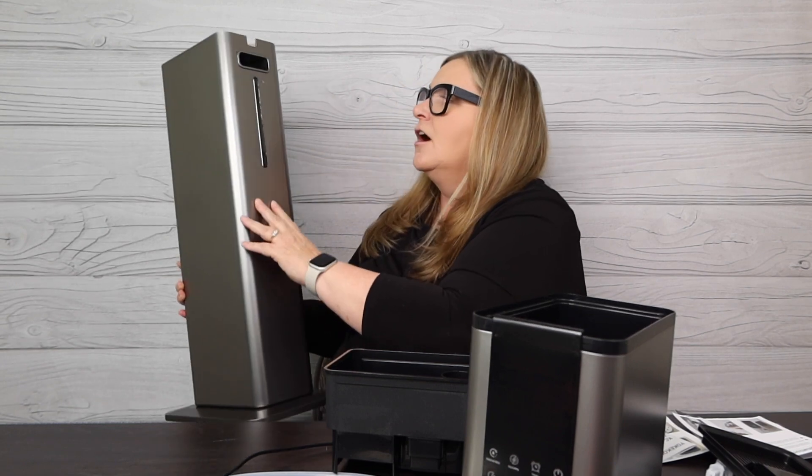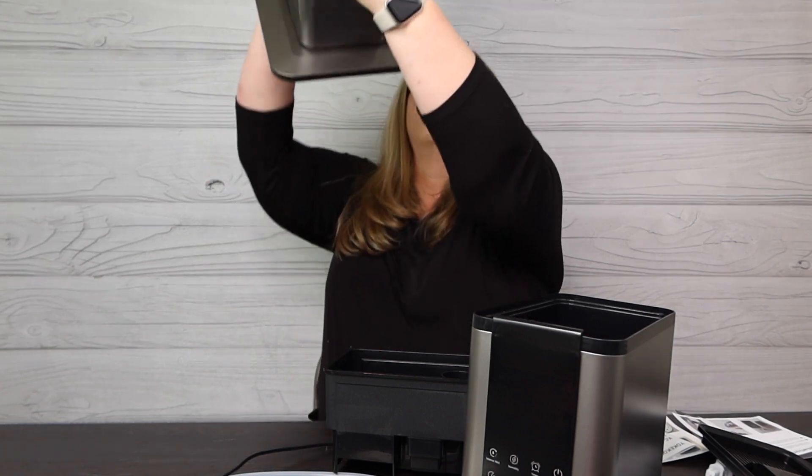I'm going to look over the instructions and get this filled with water, because I want to show you the right way. This is a big unit. Reading the instructions — the sponge filter pad is designed for the process of heating hot water. Its primary function: we place it at the bottom of the water tank to ensure the optimal hot mist effect during the heating process, while also preventing water from back-flowing into the lower water tank. There's already one in here, so this second one is my extra.